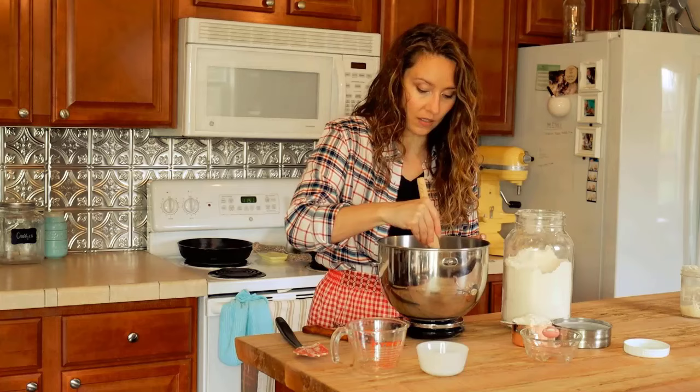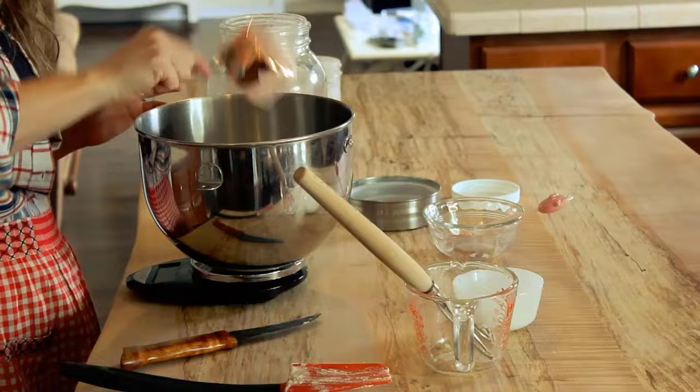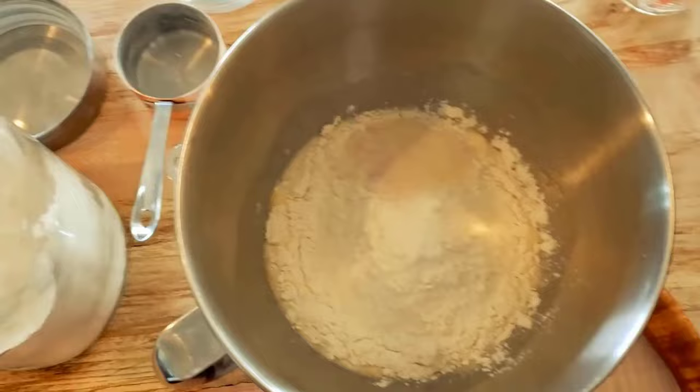One of my favorite tools when mixing by hand is a Danish dough whisk — it makes incorporating flour and liquid so much easier. Now we'll begin adding our flour. For this recipe I'm using all-purpose flour, since most people have that on hand. In my full sourdough baking course I cover all-purpose, fresh ground, ancient grain einkorn, and gluten-free, but today we're keeping it simple with all-purpose flour.